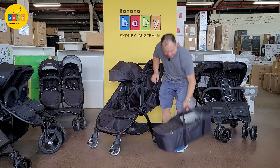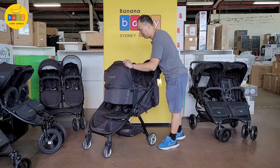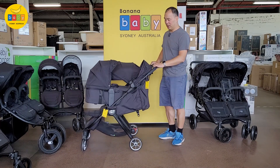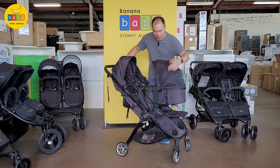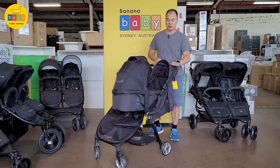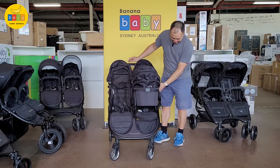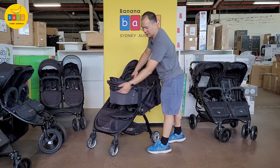Once it slots in place you can see what it looks like — there's a carry-cot on one side and a seat on the other. There are positions for two, so if you have twins you can put two kids in here facing you. Obviously you can't fold the stroller with the bassinet in place.